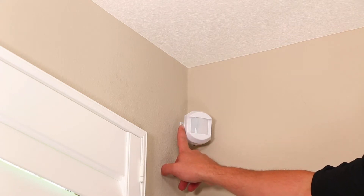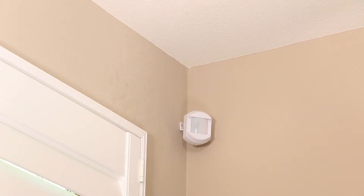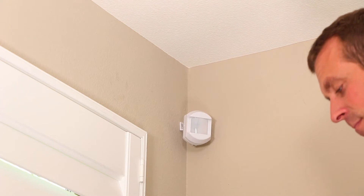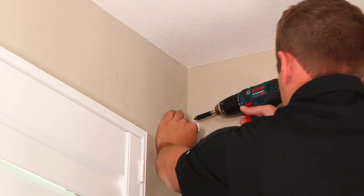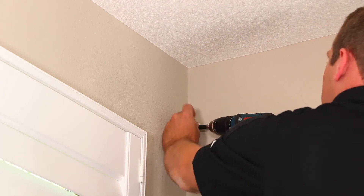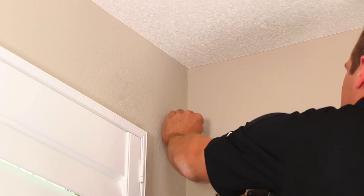The back plate of the motion detector can be mounted directly to a flat wall or corner without installing the mounting bracket. Note, this method eliminates some of the fine adjustments that can be made when using the plastic mounting bracket. There is a depression known as the wall mounting guide in the plastic to mark where you should drill. Use a pencil through the pilot hole in the back plate to mark the proper mounting height of 7.5 feet from the floor, then drill a pilot hole and fasten the back plate to the wall using the provided screw.